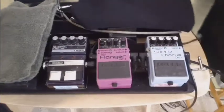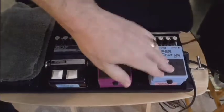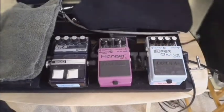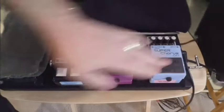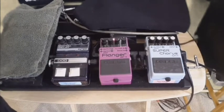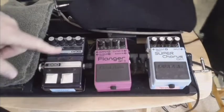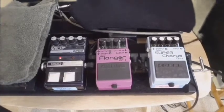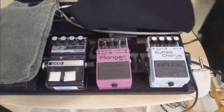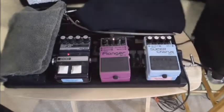For the Stratocaster guitar I decided to use the following effects: the Boss Super Chorus, which adds a nice swirly sound; also the Boss Flanger at a slightly faster pace; and a DOD delay, which kind of comes off more like a reverb. When you turn on all three at once it sounds like this.